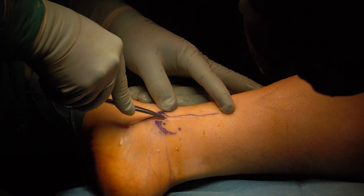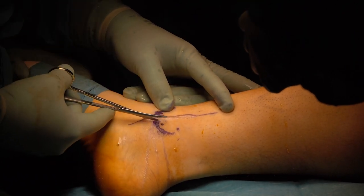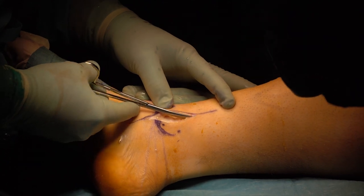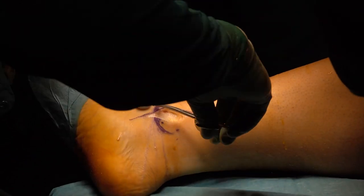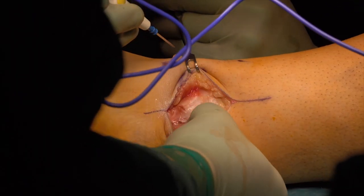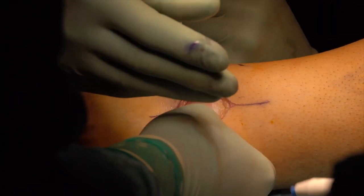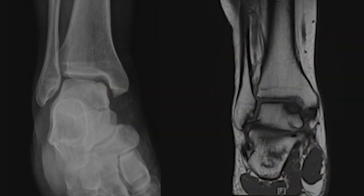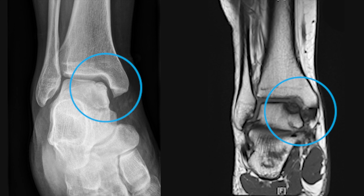In this video, we'll show how an osteochondrial fragment at the medial talus can be fixed with two shark screw allografts. Dr. Jorg Scheidel is operating. The patient is a 29-year-old male with a post-traumatic osteochondritis dissecans of the medial talus. The preoperative MRI and x-rays show a fragment of approximately 20 x 15 x 7 mm.